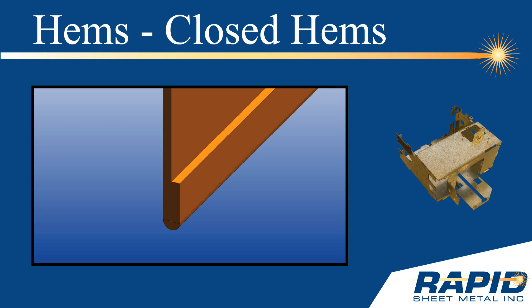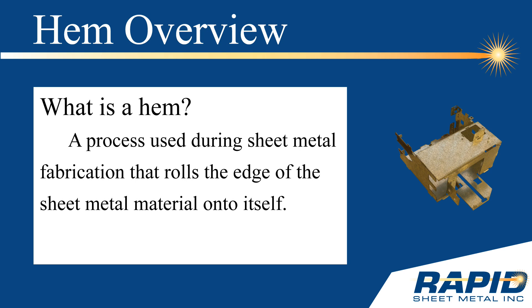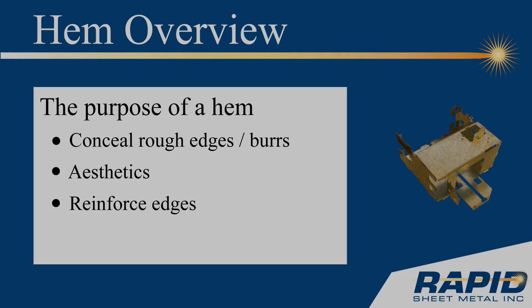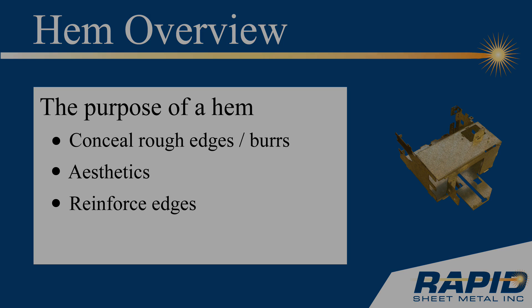This Rapid Sheet Metal Tech Tip reviews sheet metal hems, with a focus on the closed hem. Hems are formed using a press brake, by rolling the sheet metal material onto itself. There are three motivating factors for designing a hem into a sheet metal part: to conceal rough edges and burrs, to make a part more aesthetically pleasing, and to reinforce edges.